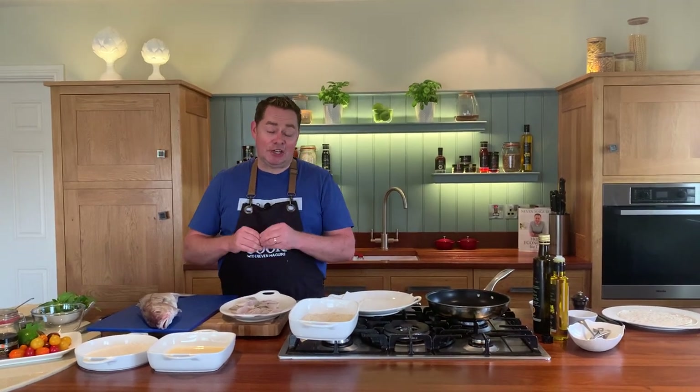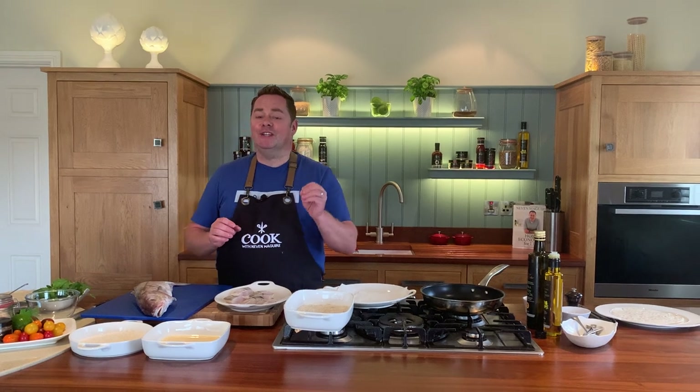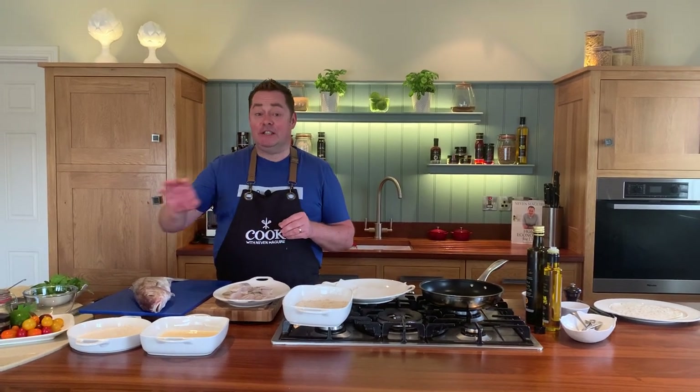Haddock is such a versatile fish and it's plentiful too. For this recipe I'm going to show you curried haddock tacos with a lovely tomato salsa.